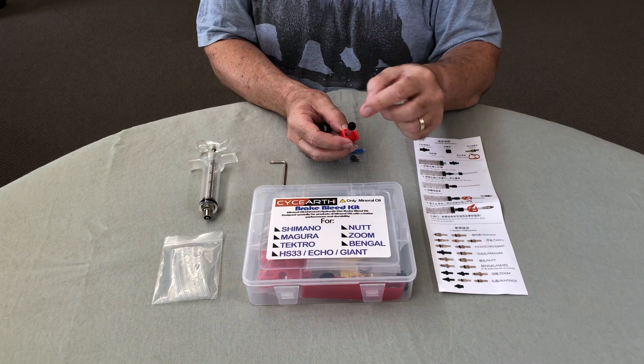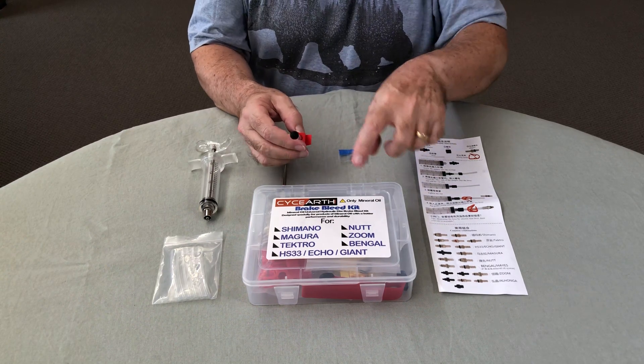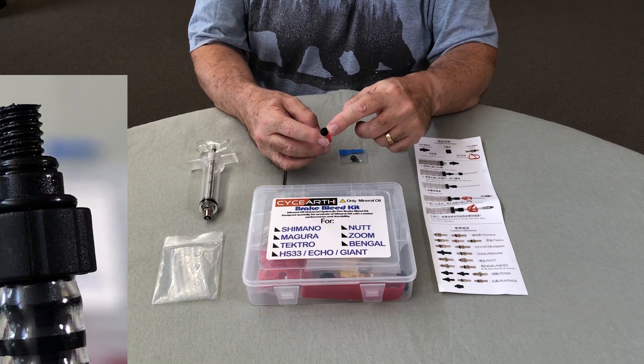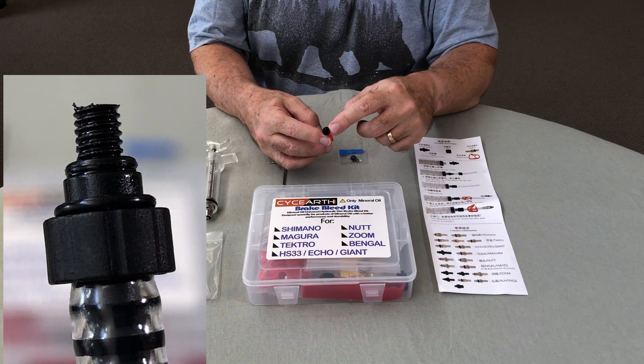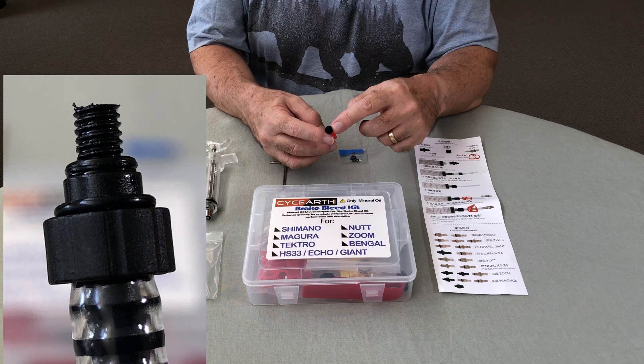The important thing to note is that there are actually two o-rings on this fitting. When you take it out of the packet it only has one o-ring, at the base of the threaded section that screws into the filler port on the master cylinder. If you just use that alone you'll find it doesn't seal properly, and I'll explain why when we look at the actual scooter.